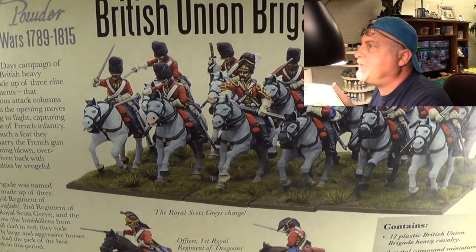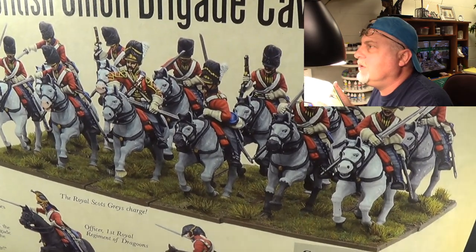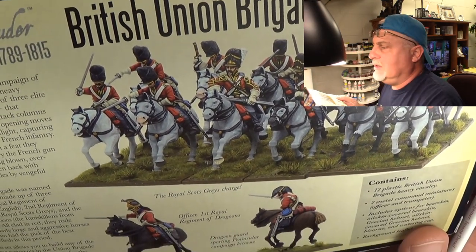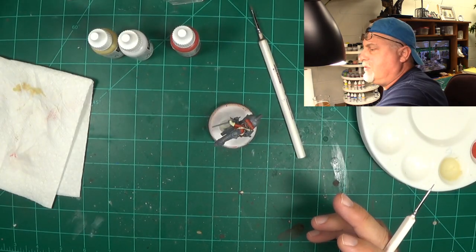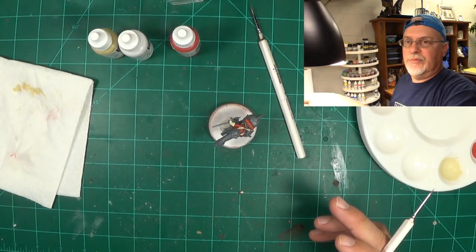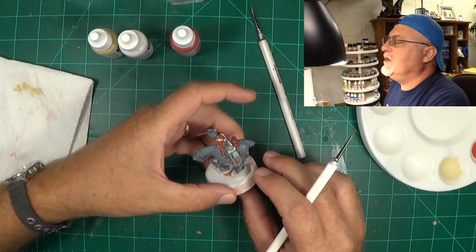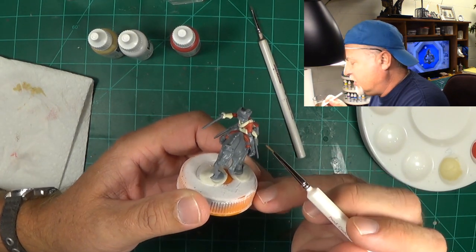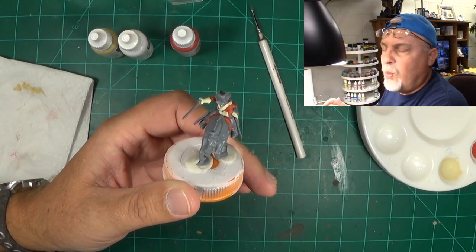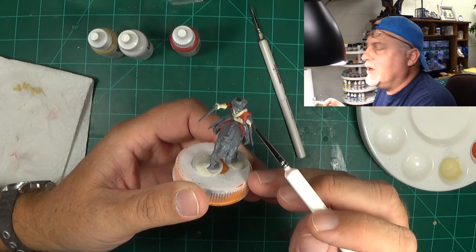I'm going to get it right up on the camera so you can really see what we're doing here. The kit comes with a little insert and I've got it up on my bulletin board to keep in front of me, to give me some ideas. I want you to note how, even on the box art, we're dealing with — this isn't a true white. It's really an off-white, because in battle, over the course of months of fighting, the white isn't white anymore. So we're talking about doing an off-white.